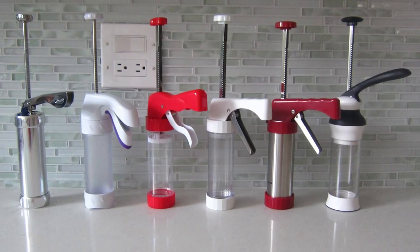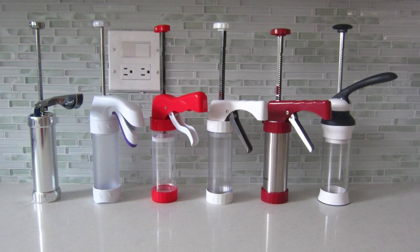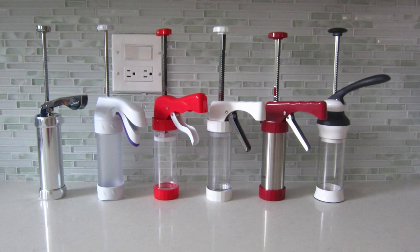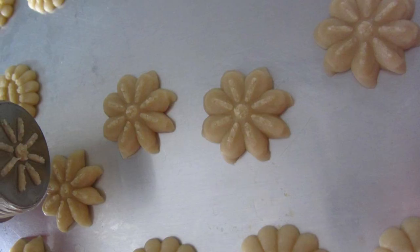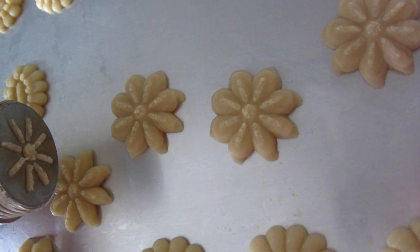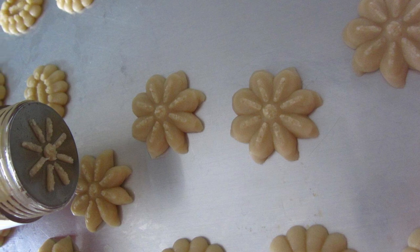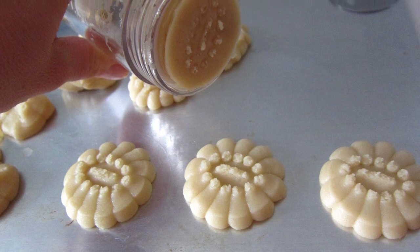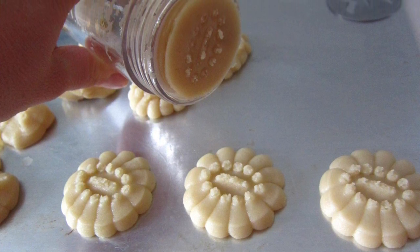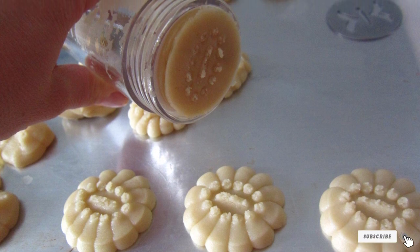The OXO press has a non-slip base that keeps it stable on the cookie sheet and a large non-slip lever that makes it easy to dispense the dough. The press disassembles easily for cleaning. The OXO cookie press goes a step further with seasonal dies that create more intricate and unusual designs. It comes with the daisy, flower, sunflower, fleur-de-lis, butterfly, bear, shell, leaf, heart, snowflake, tree, and wreath.